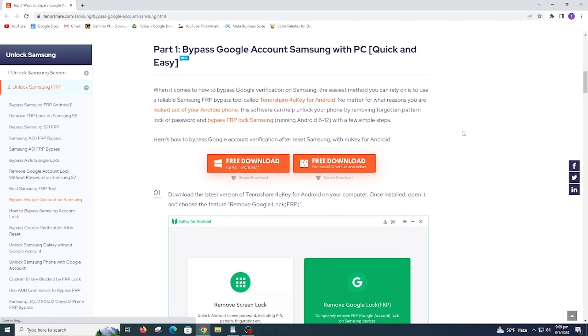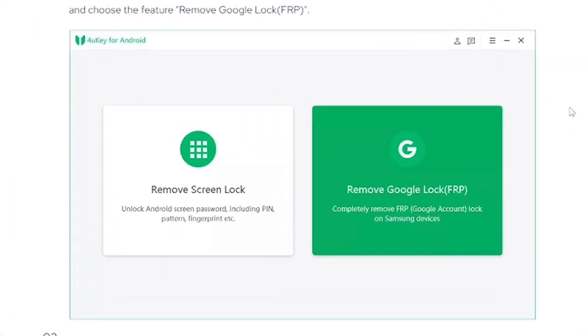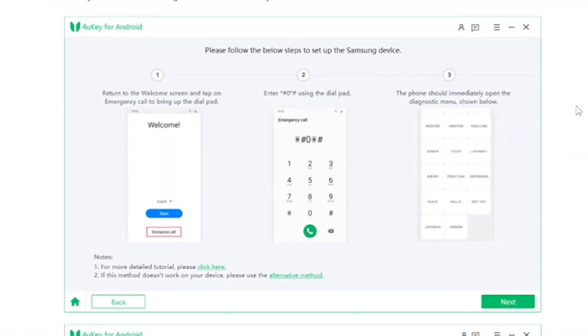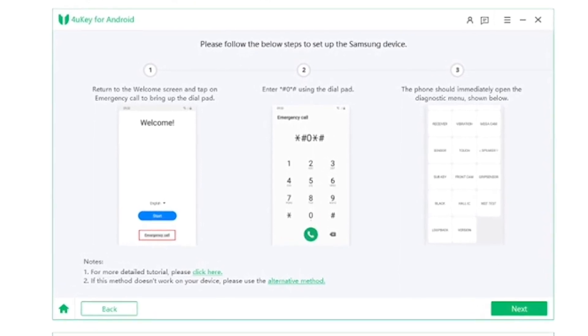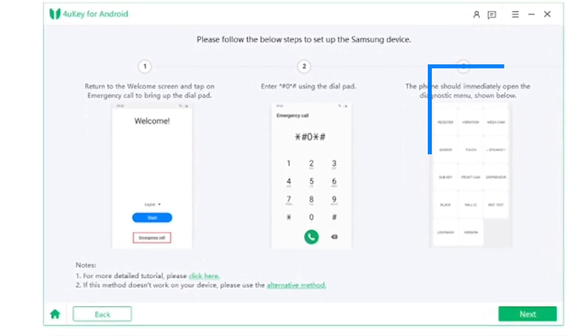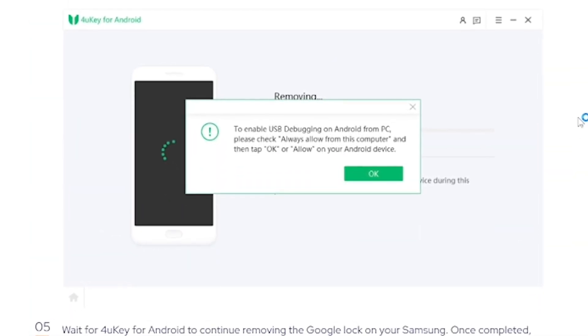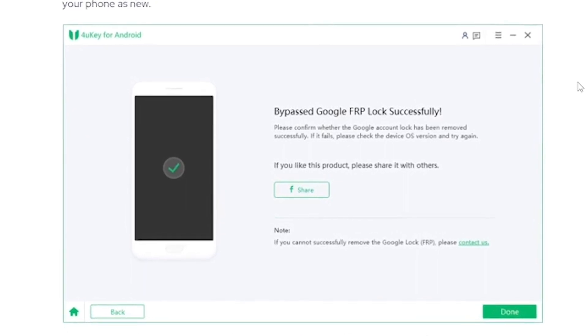Download the latest version of Tenosier 4u Key for Android on your computer — the link is already added in the description. Install and open it, then choose 'Remove Google Account' and connect your phone. Choose your Android version and click Start. Follow the instructions step by step: go to Emergency Call, dial *#0*#, and the phone will immediately open the diagnostic menu. Wait for the pop-up message, then pair both PC and phone. Wait for the bypass Google FRP to complete successfully. After completion, your phone will reboot automatically.